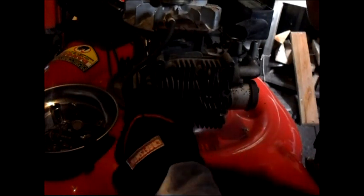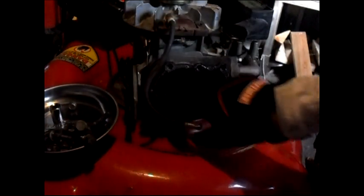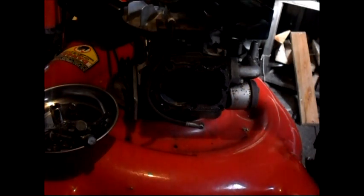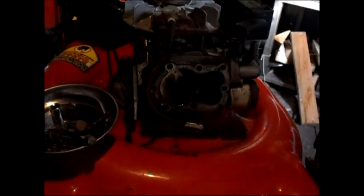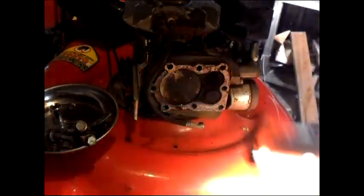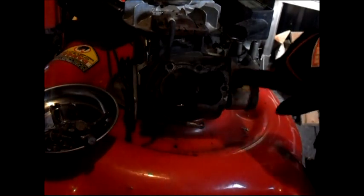Now your head should come off freely. Mine did — and holy, it is pretty loaded with carbon. Yeah, that is carbon. My head gasket is on there, and my piston looks quite decent — bad, but better than the rest. That shows you: the top valve is my exhaust, the bottom valve is my intake manifold going to the muffler.